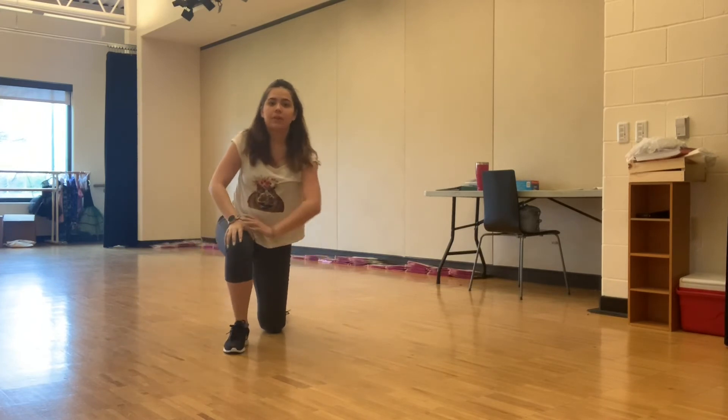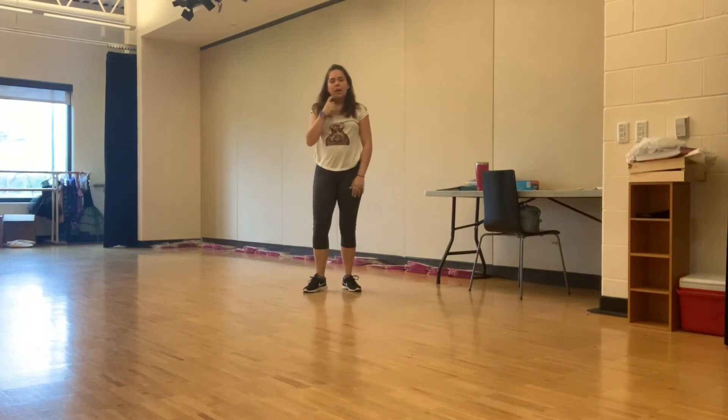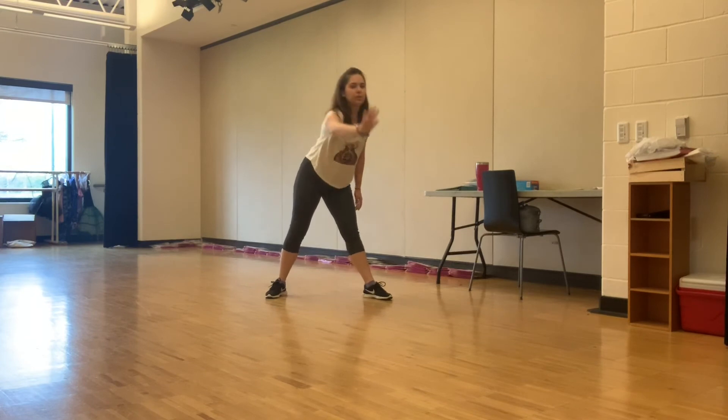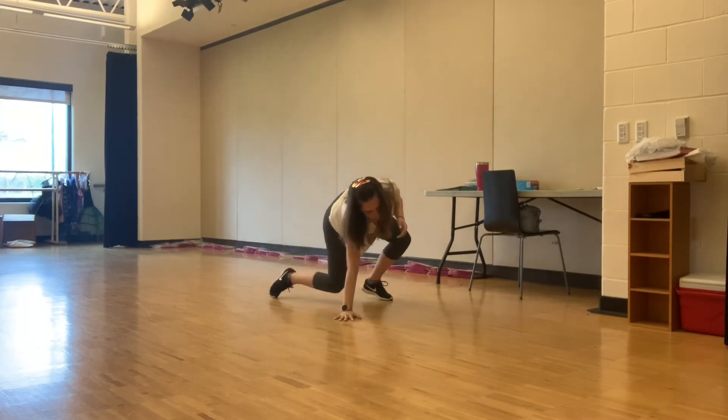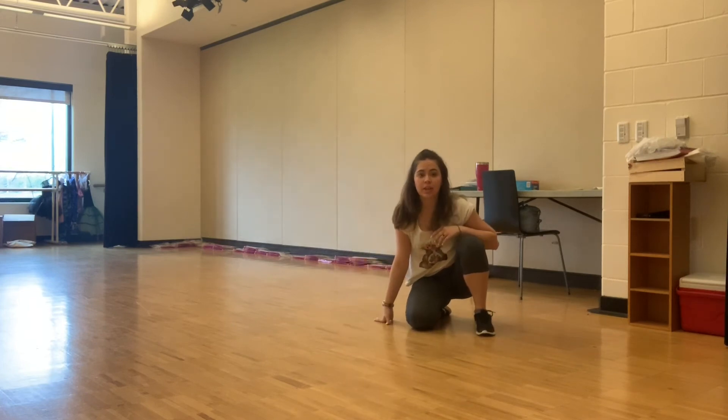If you are wearing shorts, this will not work very well — I do suggest wearing pants of some sort. If we're going the opposite direction, take your left hand, reach towards your right foot, pushing your left knee through, hips and slide, pushing with that foot.